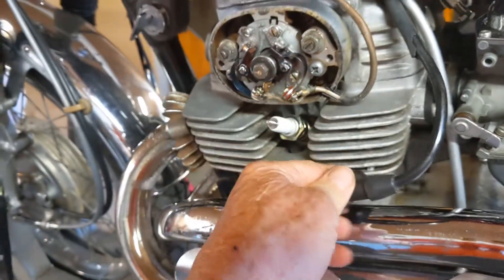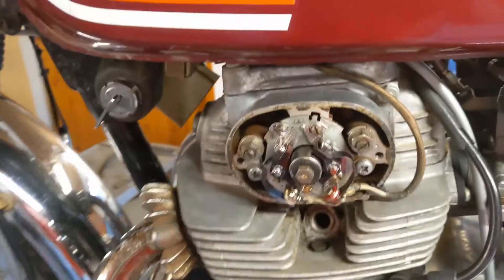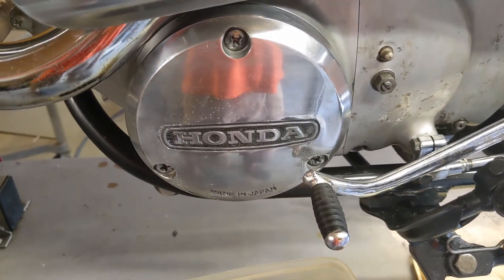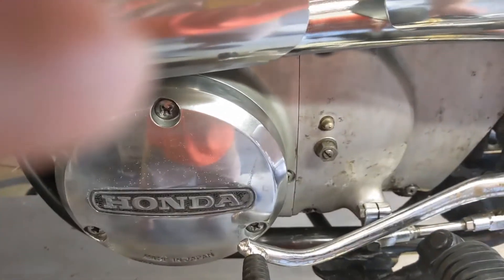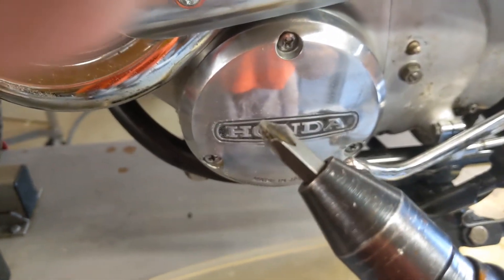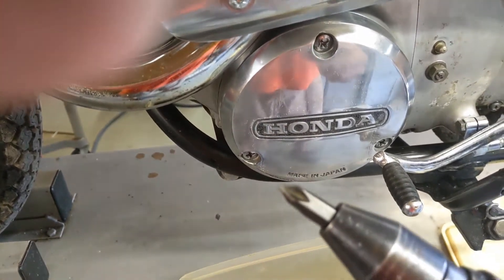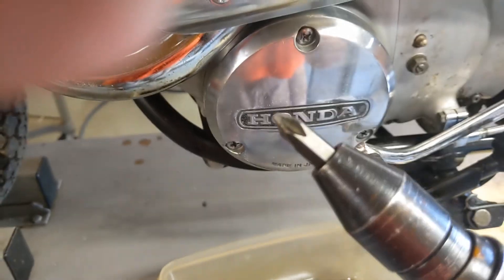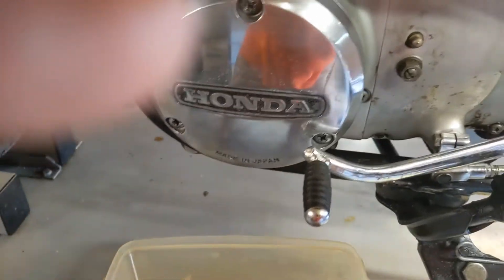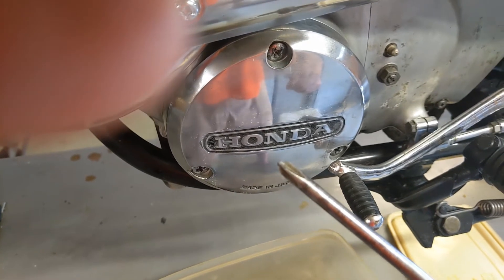The next thing to do is remove this fork plug — I've already loosened it to make this faster. Following that you need a pan to catch some oil that's going to leak out, because you're going to remove this cover. I use an impact driver — not with the hammer — just because they have really good hardened and correctly shaped Phillips heads that fit these Phillips head bolts really well. After I get them loosened I'll finish up with just a regular good Phillips head screwdriver.